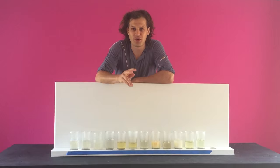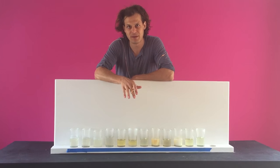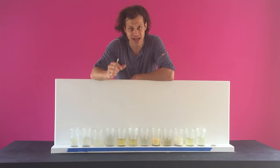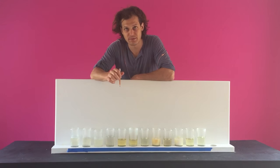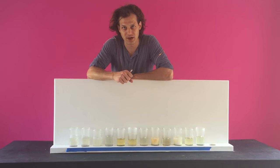Epoxy resin yellows for two reasons. Once it's cured, because of UV light, and that can ruin your painting — so we focused on that and we nailed it out of the park. The other reason is before you even use it, the hardener, or the Part B, will yellow in the bottle because of oxygen.